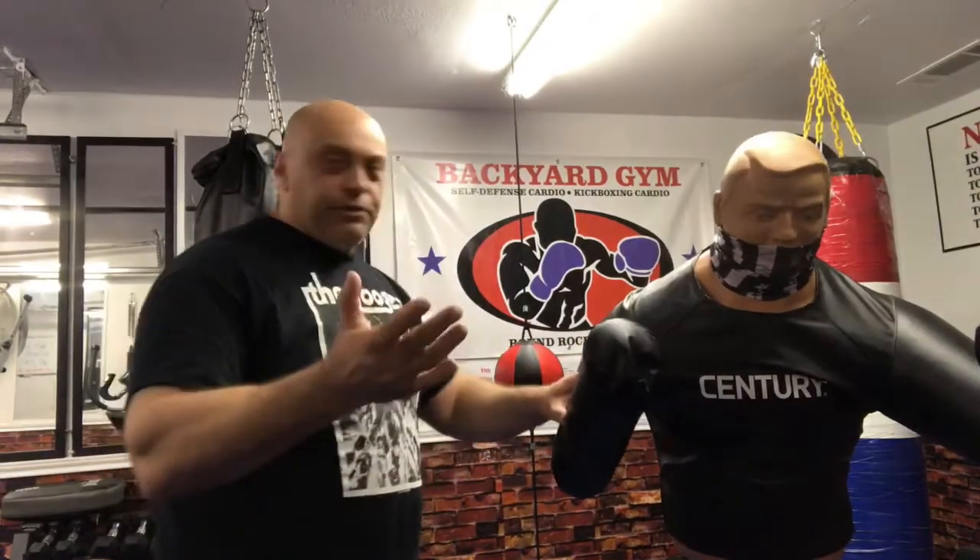Hi, Nigel Taylor. It's street self-defense time. Today we're going to look at the art of the headlock, street self-defense style. It's not an easy one to get out of, believe me. So what we're going to do — I'll just do it slowly. Here we go.